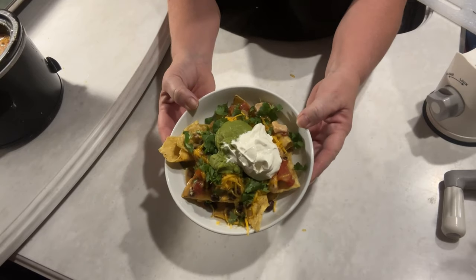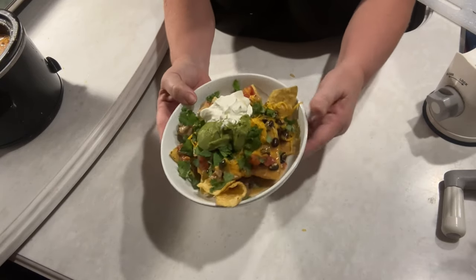And there we go — my chicken nachos. That's what we're going to need. Thanks, guys. Thank you. Bye bye. We'll see you next time.